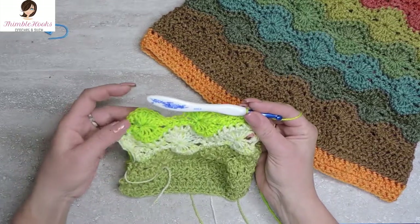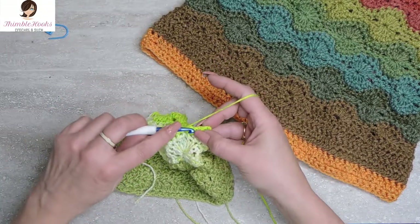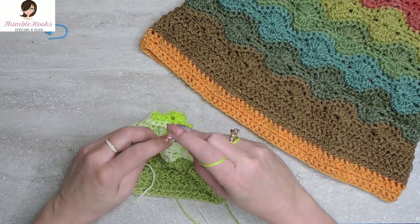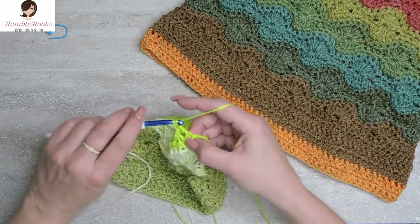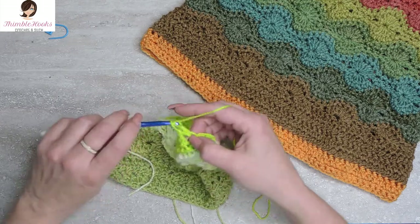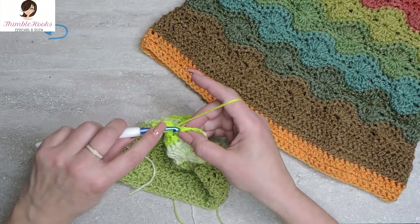Now we're going to finish the top of the very last wheel, but this is only four double crochets — we're going to go into its closing loop and do four, because this is a half wheel on the edge. So we're going to do four double crochets in the top of that one as well: one, two, three, and four. So there's color number three — we're almost done.